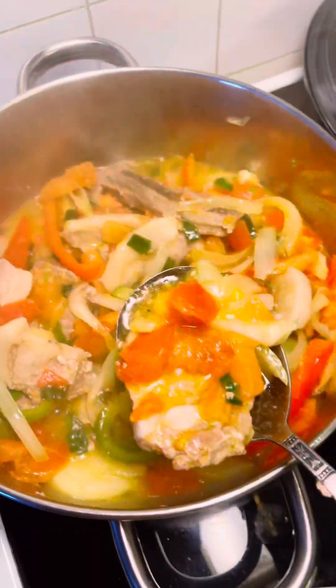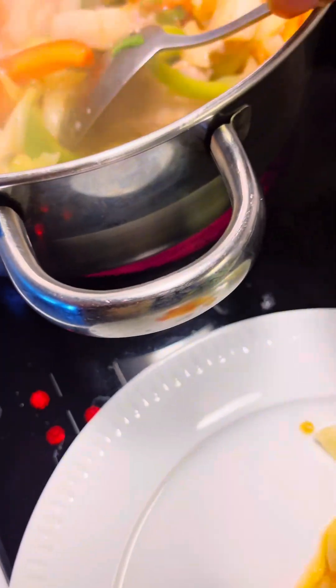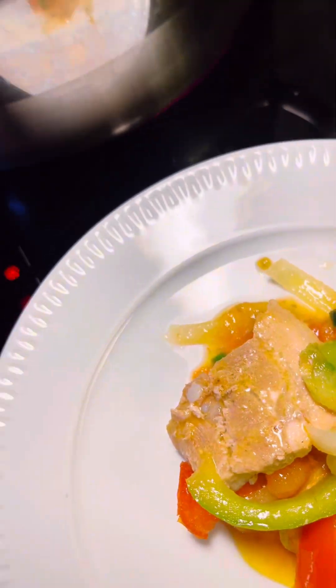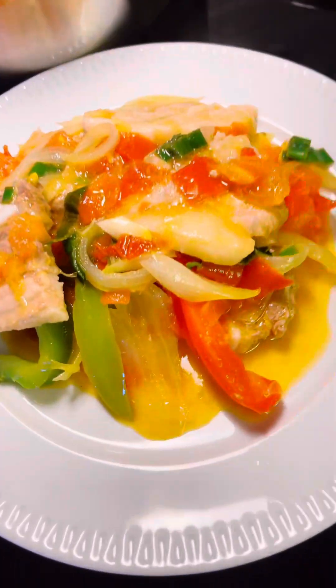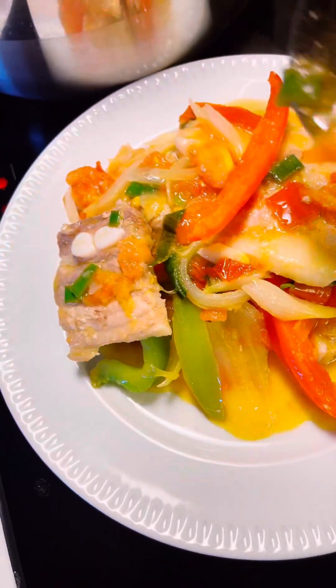Now it's serving time. I'm going to taste it. You can also serve this delicious vegetable with some rice, with some spaghetti, or boiled potatoes, or even boiled plantains. It is good to go. So thank you guys for watching, and I hope you will give this a try. Paprika cooked with tomato sauce without water. Bye for now.